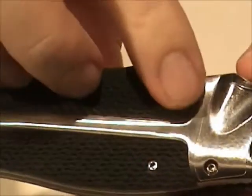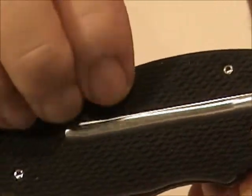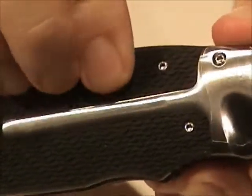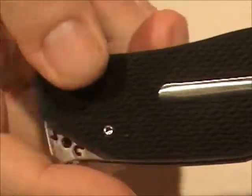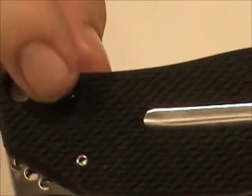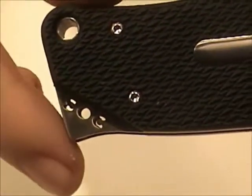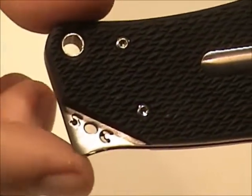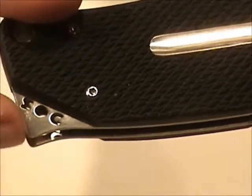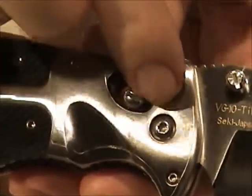The handle is kraton — that's a grippy, rubbery kind of material. It does have some give to it, but I wouldn't exactly call it soft. It's tacky and rubbery and it just provides good grip. You can see there's good checkering on there. There's a lanyard hole. The company name has been laser cut into the liner. The screws are T6s and the pivot is a T10.